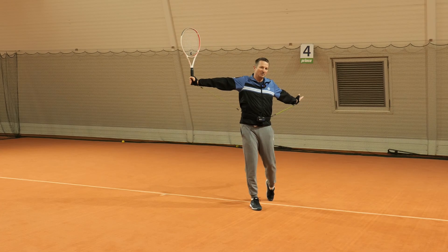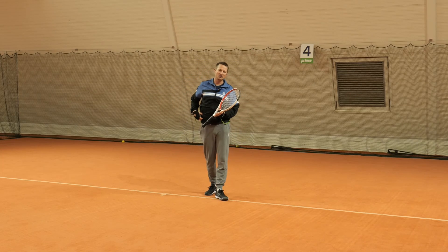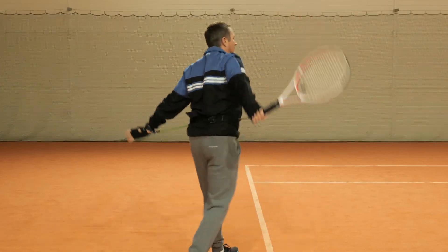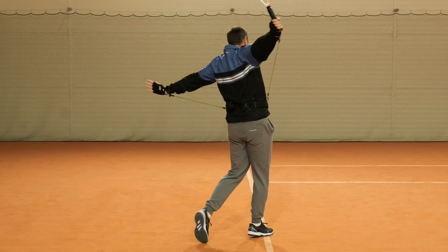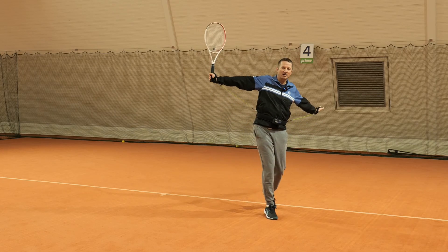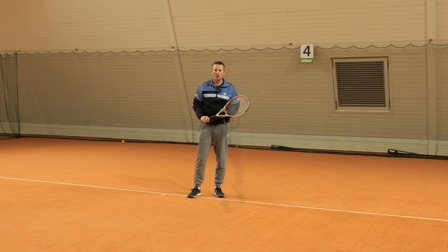My channel is called Feel Tennis for a reason — I teach a lot through feel, using elastic bands and other feel-based exercises to help players sense the right movement when correcting technique. That's why I really love WearBands: they allow the player to move around freely. I can correct my position, and you can even play rallies while still working on your technique.